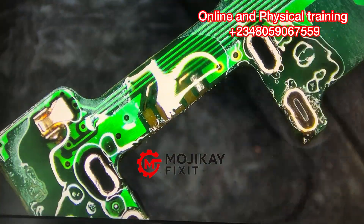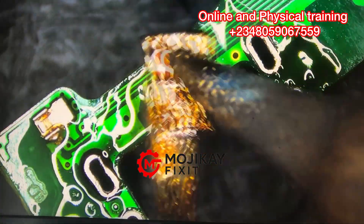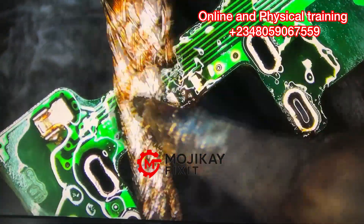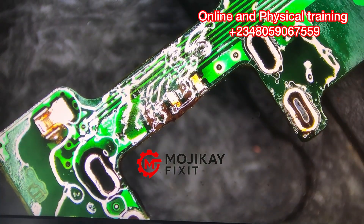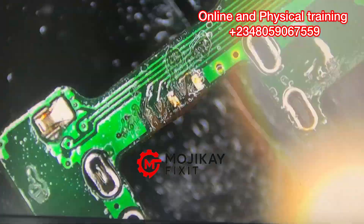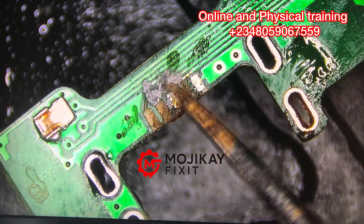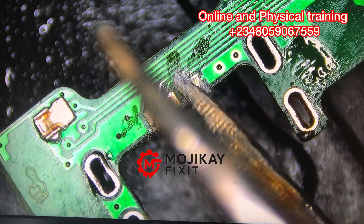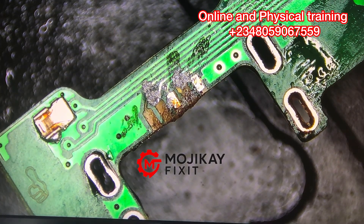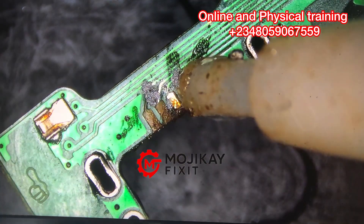I'm sucking out the excess solder on the pads and the GNDs that hold the charging port down. I've applied my flux already, and I'm rubbing off some solder paste on the scratched area so that there will be a foundation of solder paste. Now I'm applying fresh solder paste on the scratched area.